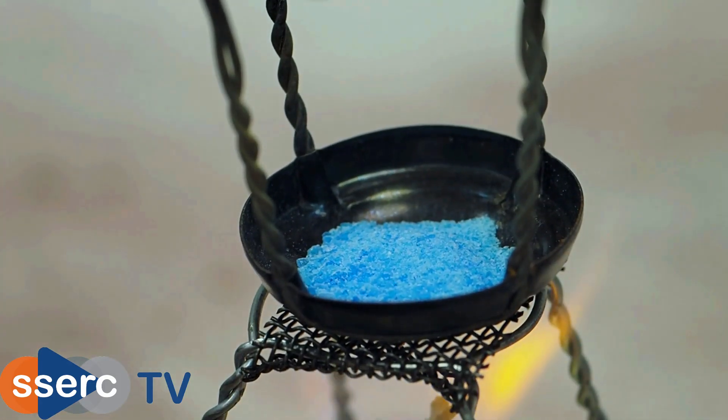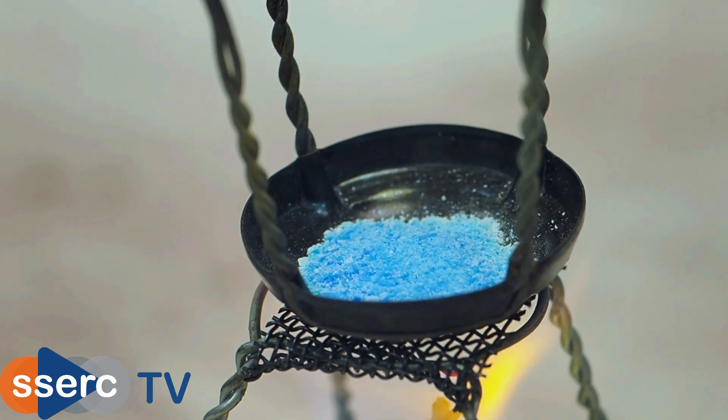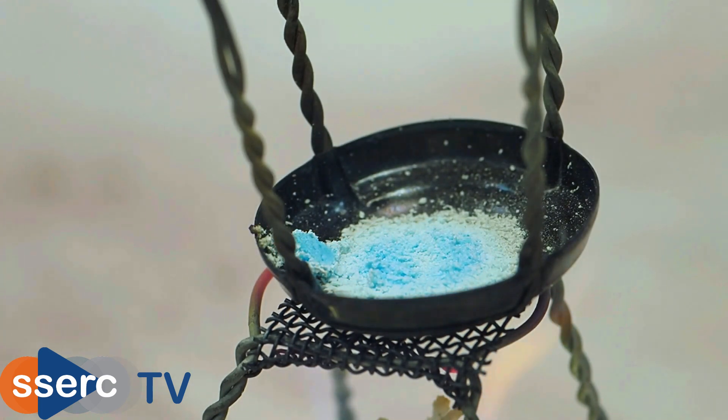Now heat your crucible. We're just using a small spirit burner, but you can just as well use a Bunsen burner, though you'll need to be careful not to heat it too strongly. As you can see, quite soon the copper sulphate starts to turn white, particularly around the edges.